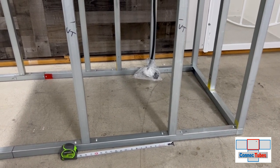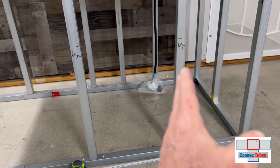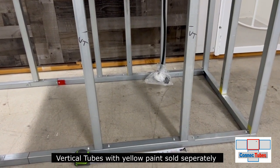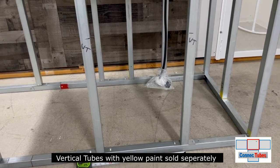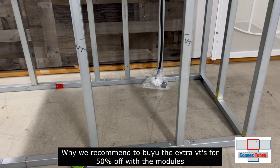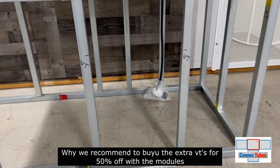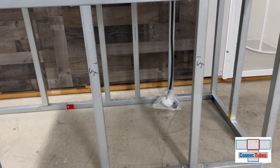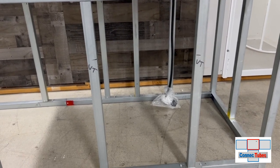Step two is to install your right and left vertical tubes, identified with yellow paint. These are sold separately. That's why we always recommend getting those extra vertical tubes for 50% off when you're buying the modules to save extra money. Go ahead and install those first.